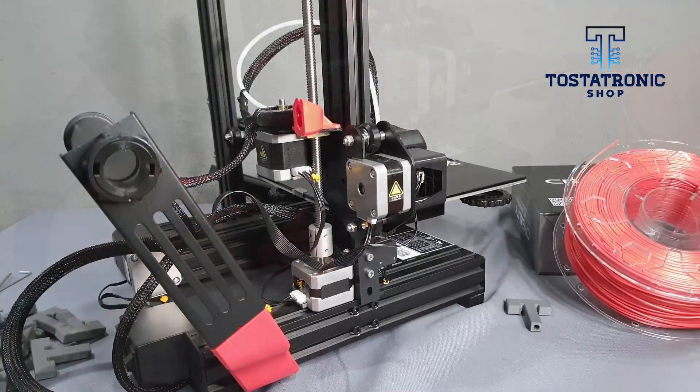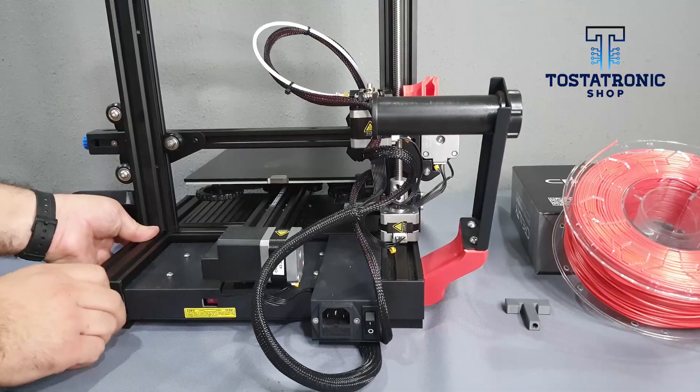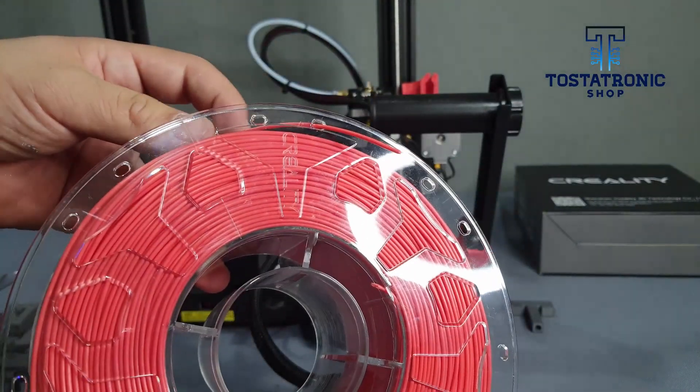We consider this improvement very practical, simple, and aesthetic. We hope you continue to enjoy the wonderful 3D printing world. Please subscribe, give us a like and share. Yo soy Dado Poderoso, hasta la vista.